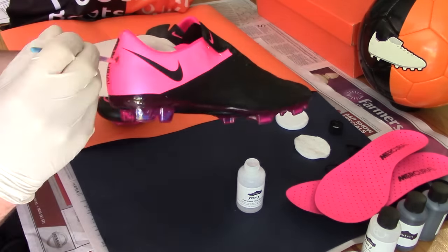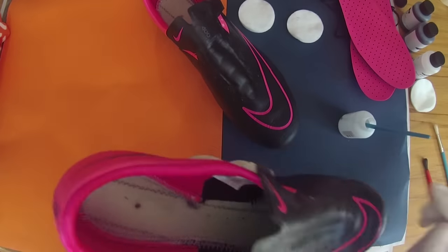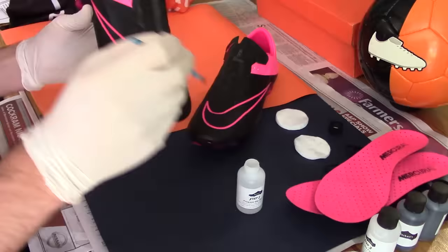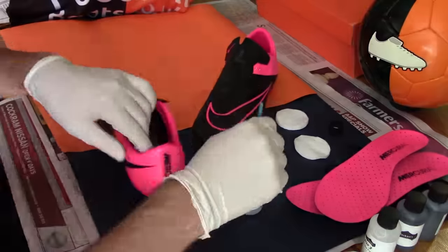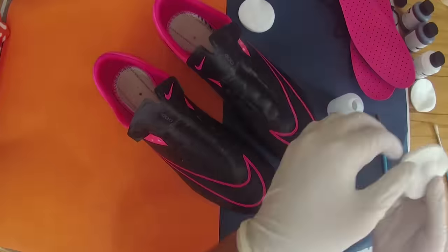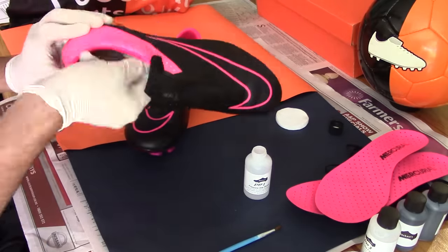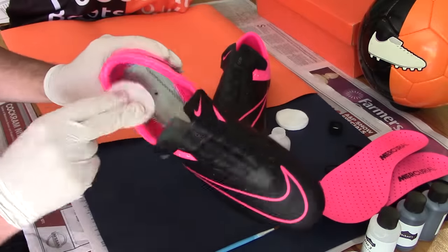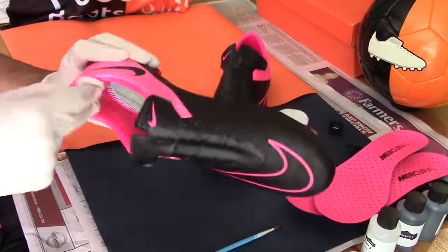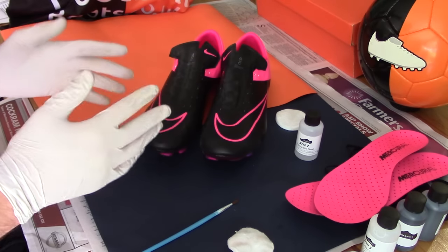This step will be time-lapsed so you can watch the process in full. Leave to dry for two or three hours before continuing to step two.